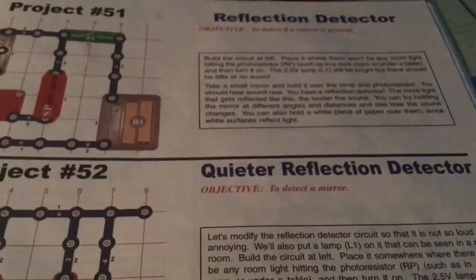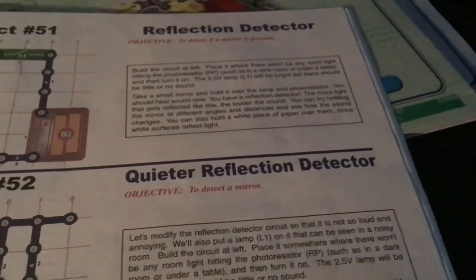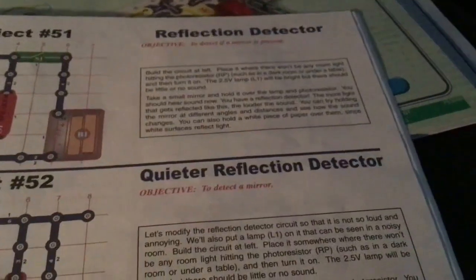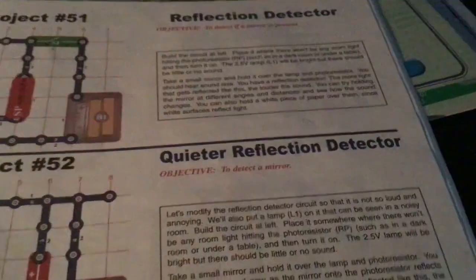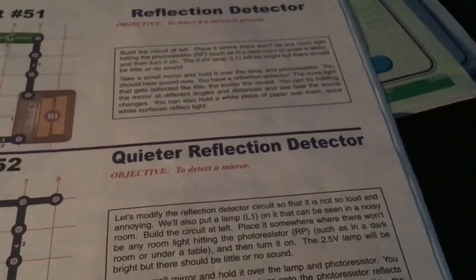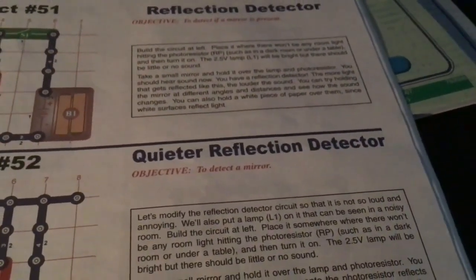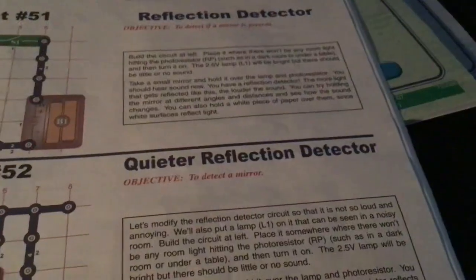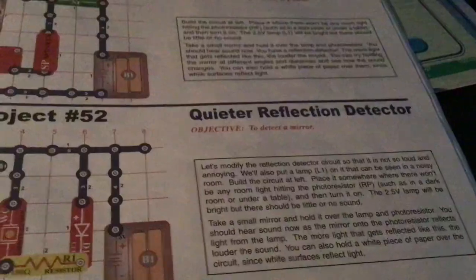Hit the photo sensor and hold it over the lamp. Hold it over the lamp — before the sensor you should hear a sound that you have reflected. The more light is reflected like this, the louder the sound. You can try holding it up to a mirror at different angles and distances and see how the sounds change. I'm going to hold a white piece of paper over it since it reflects light.